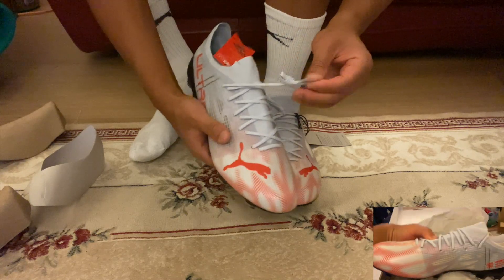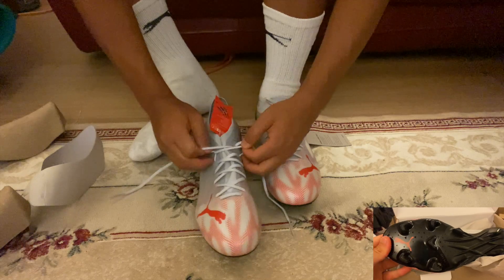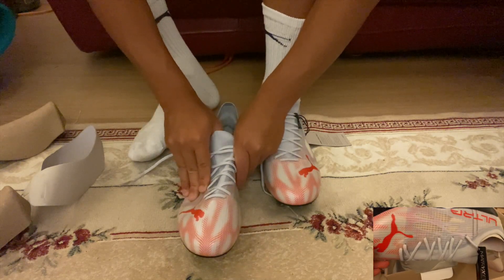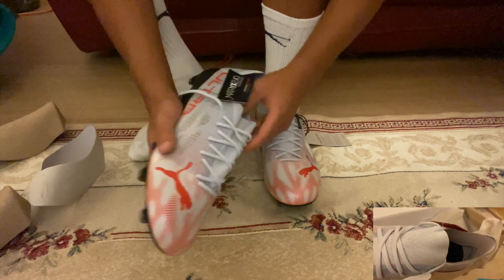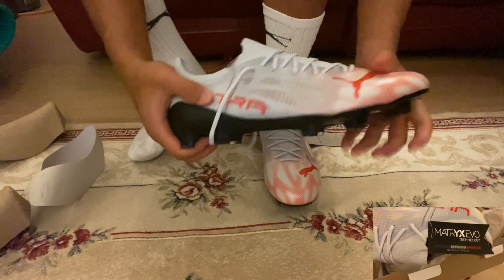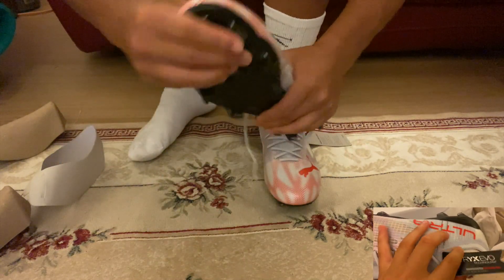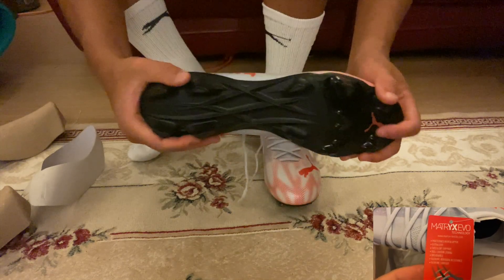Those two boots are more closely matched in terms of feeling. These boots feel more like the Vapor 14s — synthetic upper, as I said — very, very light. And you can see it has a very strong sole plate here.